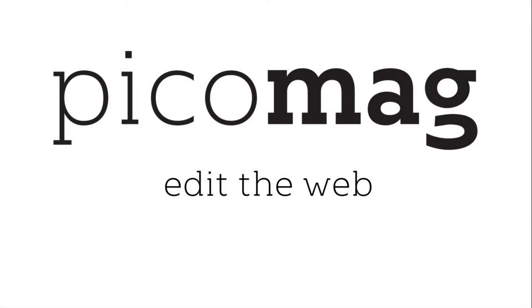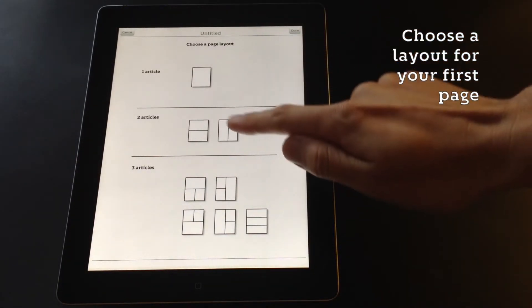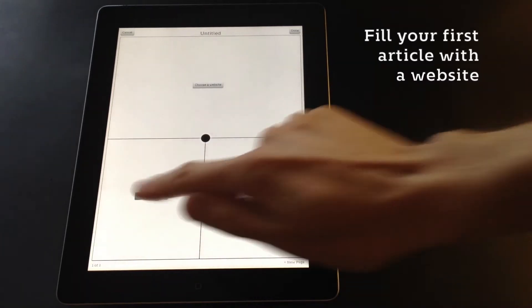PicoMag is a unique iPad app with which you can create and design magazines with the content of the internet. With PicoMag you can edit the web. You start by choosing the layout of either one, two or three articles for your first page, and then you fill those articles with websites.